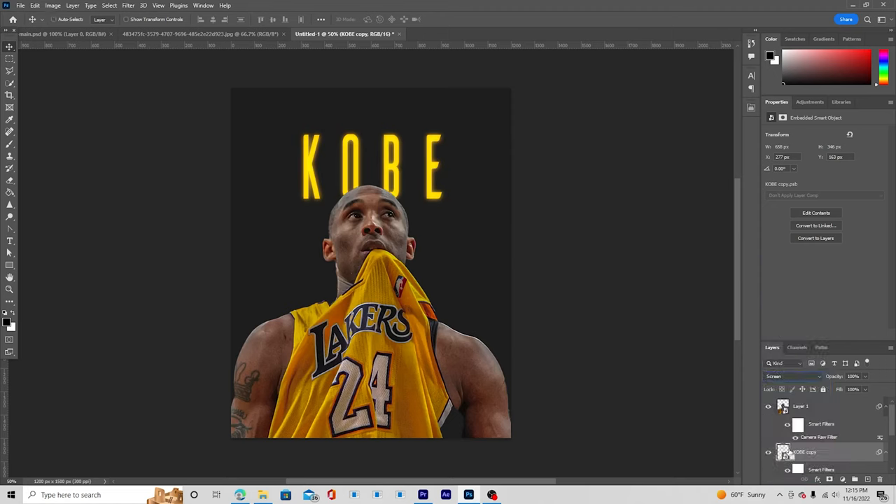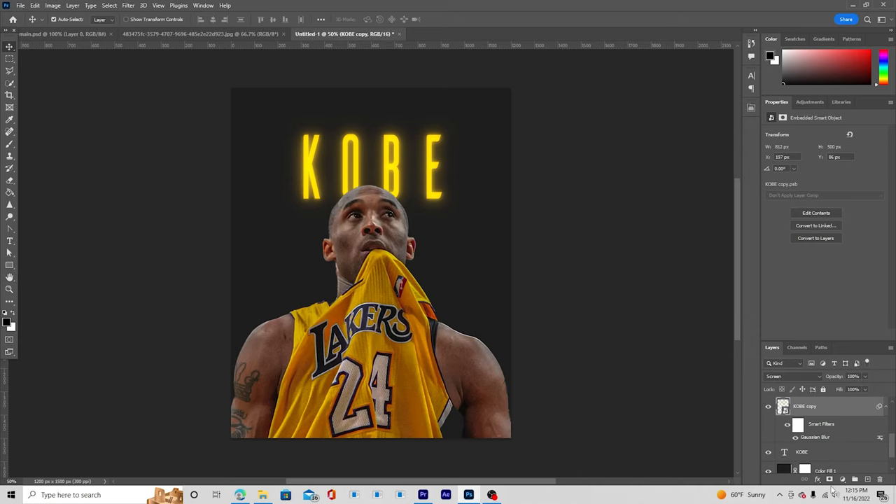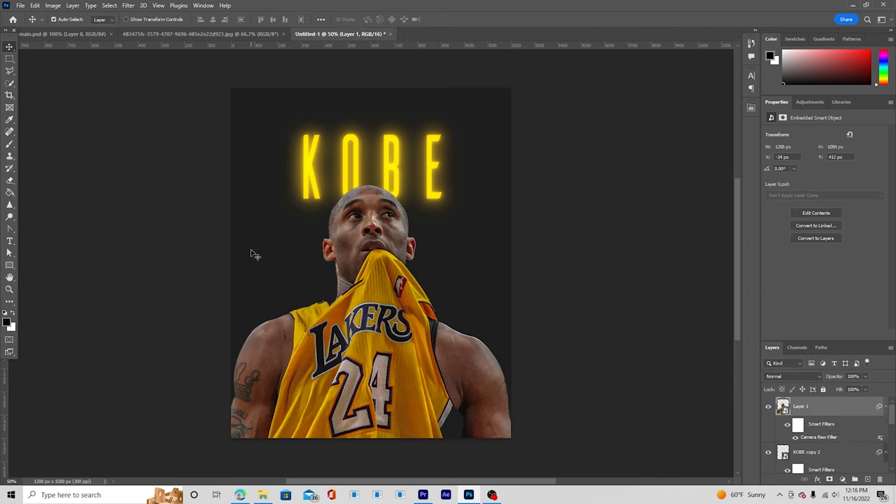Add one more copy with Ctrl+J, go to the smart filter tab, double-click the Gaussian Blur, and increase it to around 33. Make another copy with Ctrl+J and change the Gaussian Blur to around 41. That looks good — click OK. Now we have multiple layered glow copies building up the text glow effect.